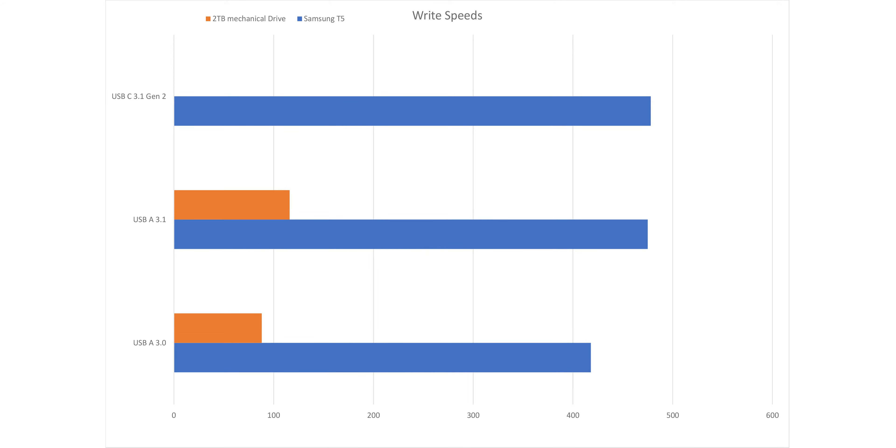Stacking up the results together, we can clearly see that Samsung's claim of 4.9 times faster speeds is honestly pretty much accurate.